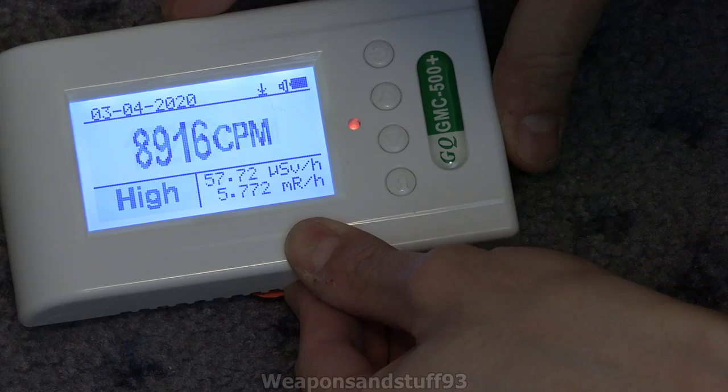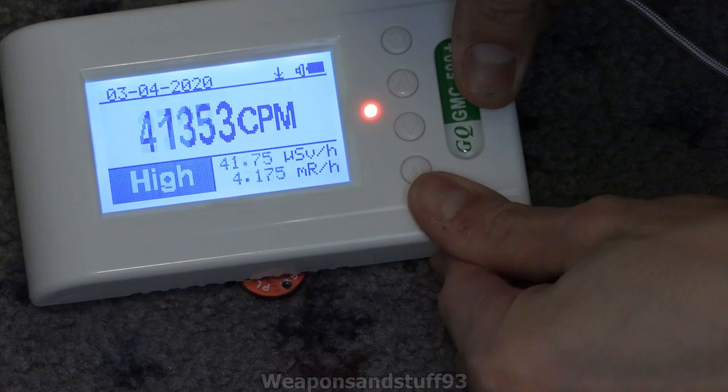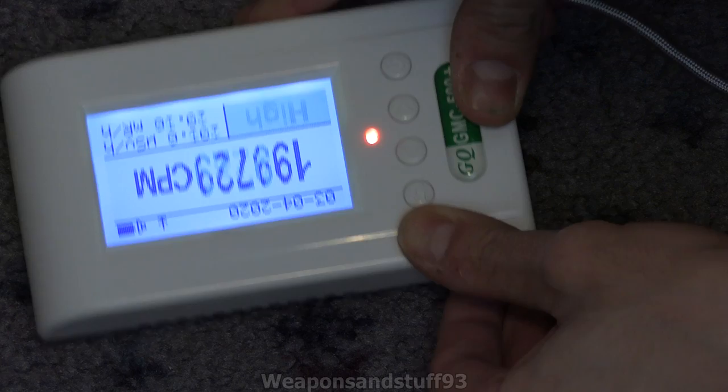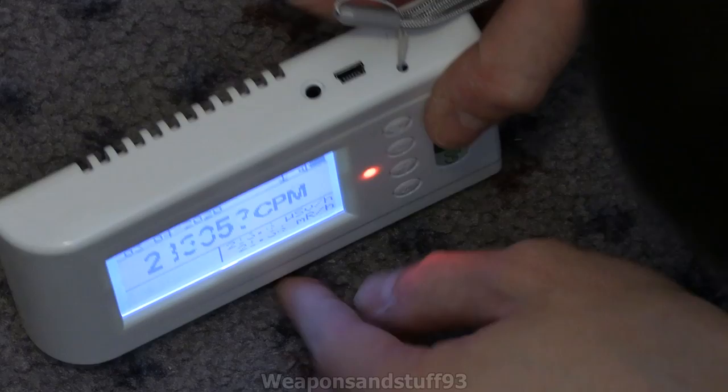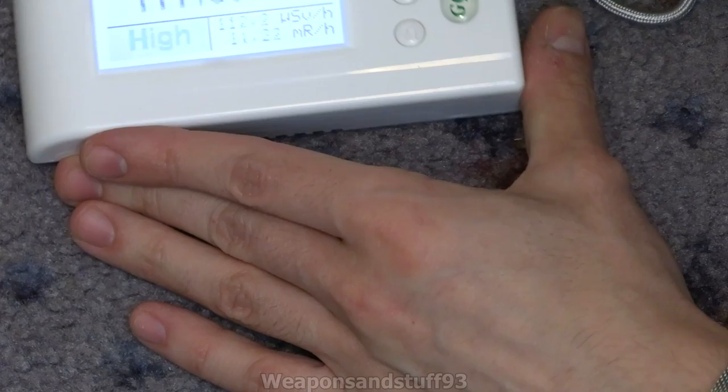You can actually saturate the tubes — see that? That tube just ended up saturated. I wonder what happens if we get the other tube and just put the check sources next to the other tube.